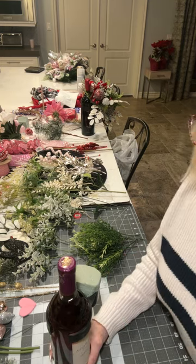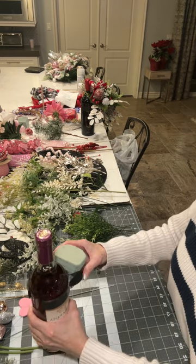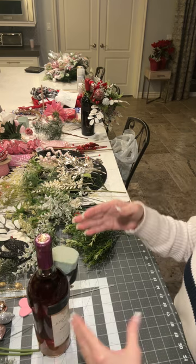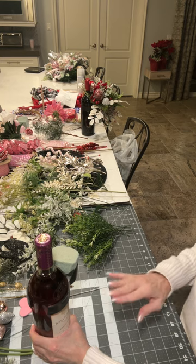Hi, it's Paula from Fancy Like That Wreaths. I'm going to be making an attachment for a wine bottle. I'm going to do a Valentine one — basically pinks, maybe a little gold, greenery, and silver.